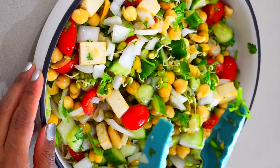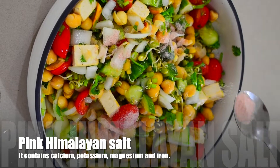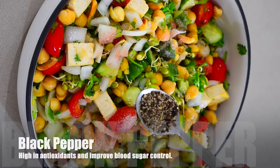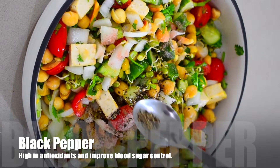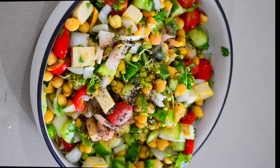Now I will add the spices. I will add pink Himalayan salt — 1 teaspoon, though you can adjust salt to your taste. Finally, I will use 1 teaspoon of freshly crushed black pepper. You can also use black pepper powder here.